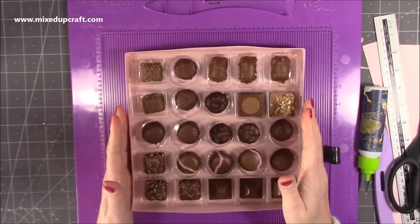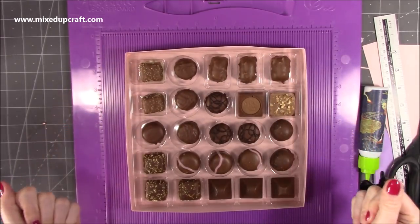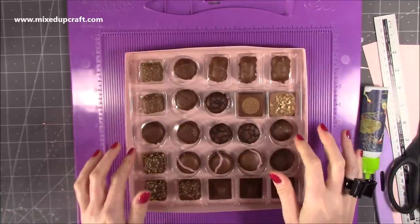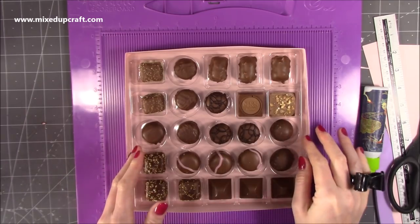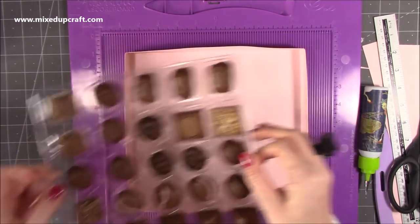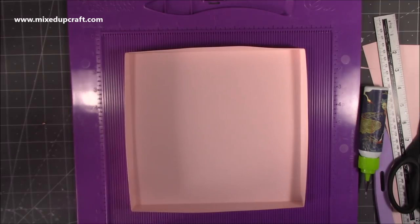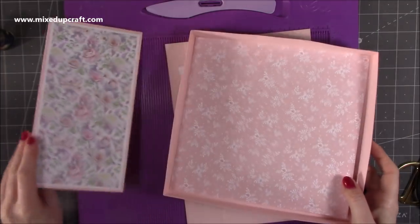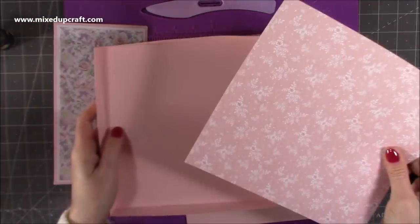The chocolates fit in there perfectly. We're going to reinforce all this, put mats and layers on, and it's all going to look really nice. You can see straight away just how easy it is to start to transform these chocolates — and can I say, they smell amazing as well. I am really really trying not to eat any of these. Right, let's move on to the lid.